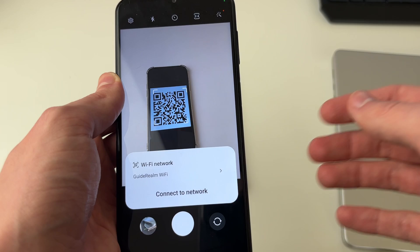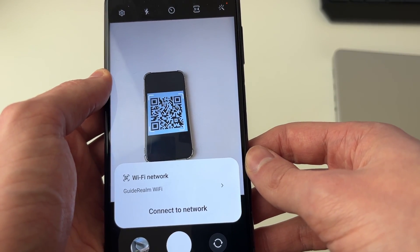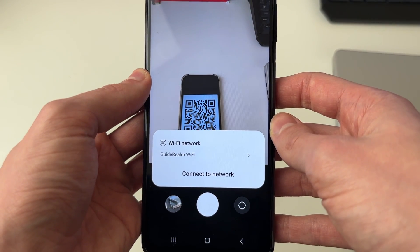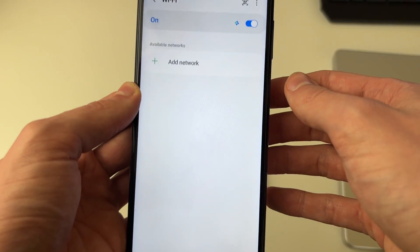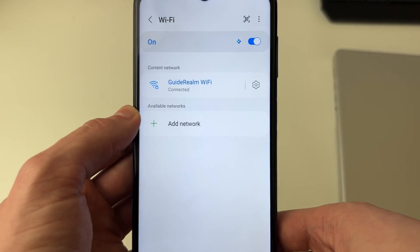If you don't, don't worry I'll show you an alternative method later. Now depending upon how the QR code is set up, either you're going to have the option to connect to the network, or you may just get given the password and you'll need to go to your WiFi settings and join it manually. I've got the option to connect to network so I'll click there and it'll then connect — it now says connected.